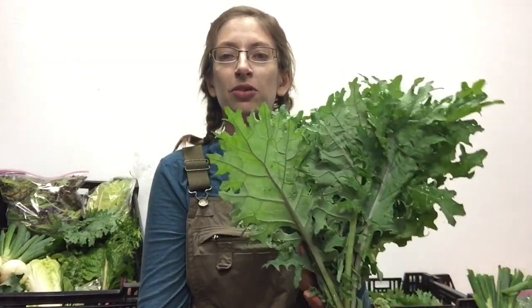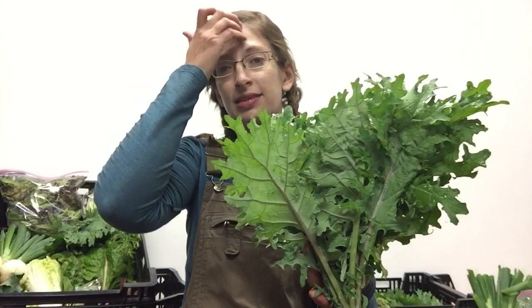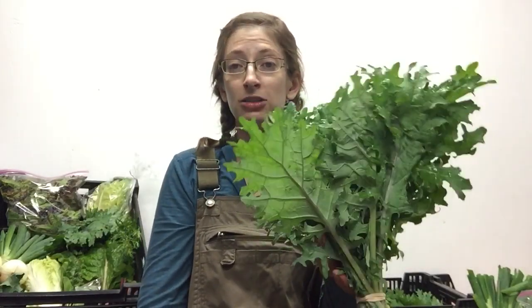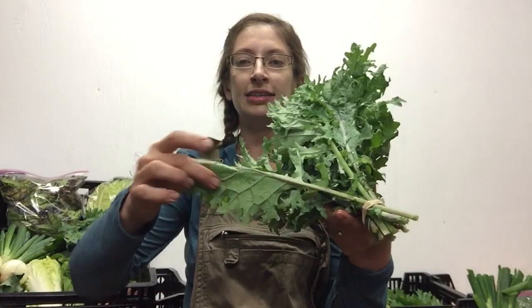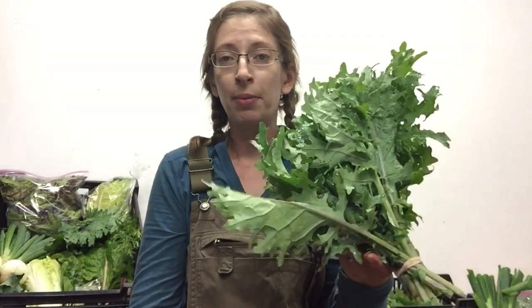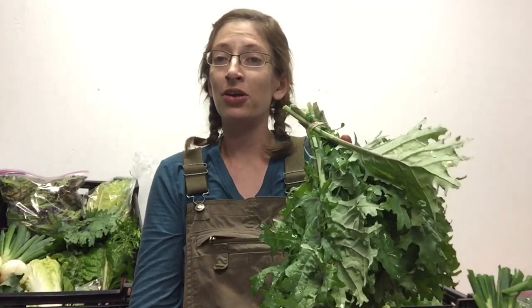We have kale this week — this is red Russian kale, a beautiful purple-veined kale. This is a wonderful size for making kale chips. What I do is fold the kale in half, cut down the rib, toss it with a little bit of olive oil, salt and pepper, and then bake at a high temperature like 400 degrees or so to make some wonderful kale chips. That's a fun little project — do something a little bit different with your kale.